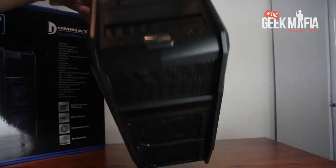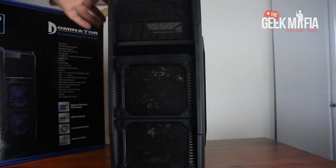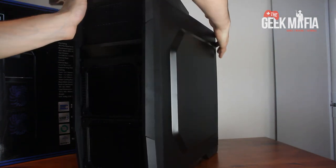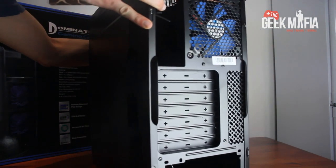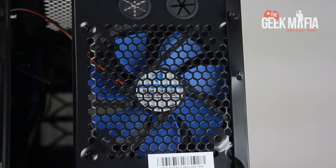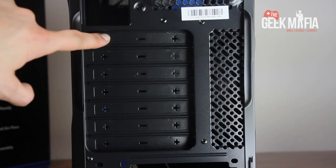So we're getting it right way up. On the front we've got two 12cm fans with blue LEDs. Spinning it round, that's just the back side there. On the back we've got another 12cm fan with blue LEDs, and we've got seven expansion slots for the motherboard.